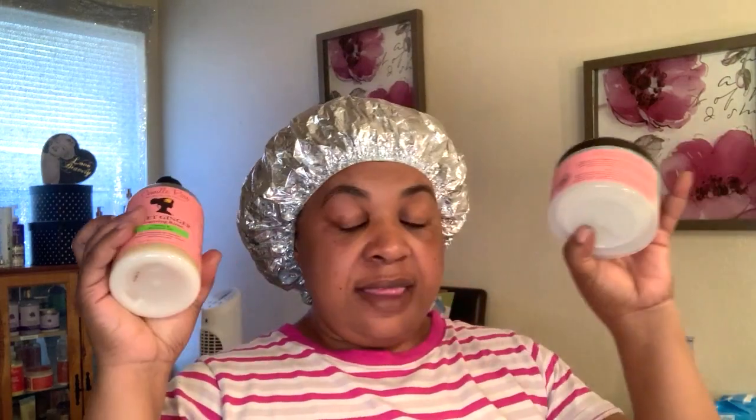Since my hair is in deep conditioning mode, I wanted to come back and tell you guys that the shampoo and the mask do have a refreshing springtime, fall smell to it. It does have a smell and it smells good once it's activated in your hair. I stand corrected when I said it didn't have a smell — it does, and it smells very good.